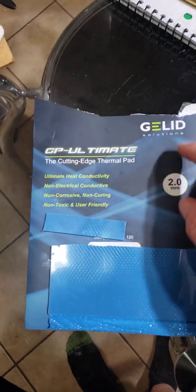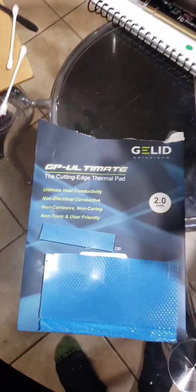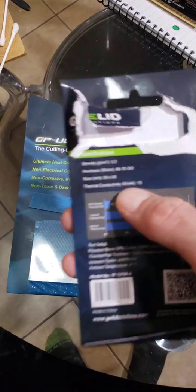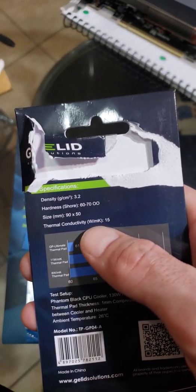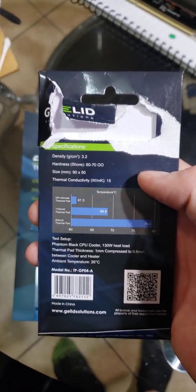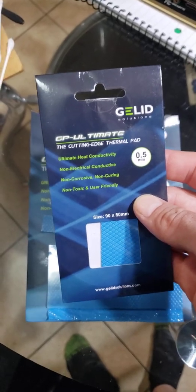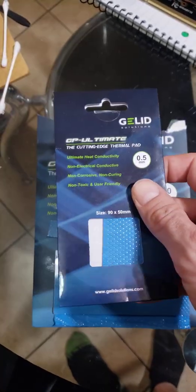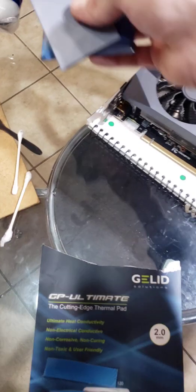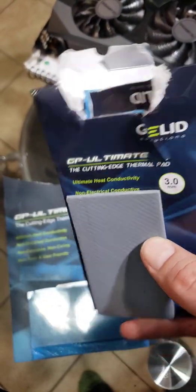A few things you'll need to complete this job: 91% alcohol, cotton swabs and Q-tips, thermal paste, and of course thermal pads. I went with Gelid Solutions because their thermal conductivity is way up at 15 W/mK, and I believe the next highest under this was around 13.8. I got a variety pack. I notice most people in videos doing these like to use 3mm pads.